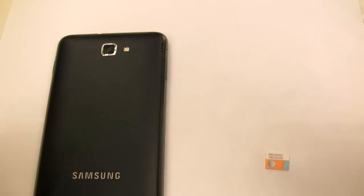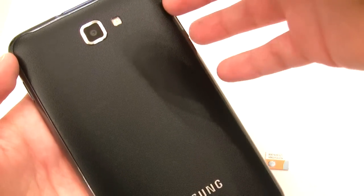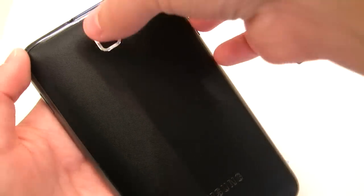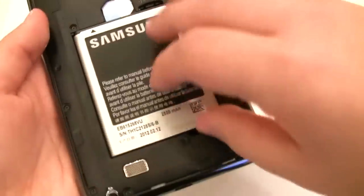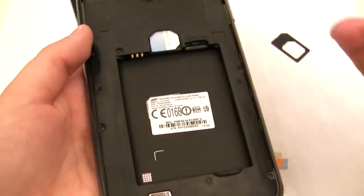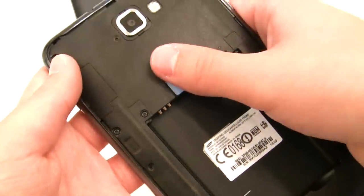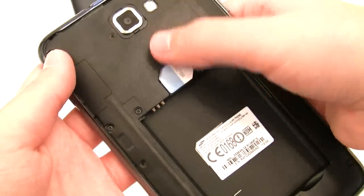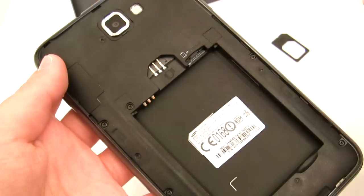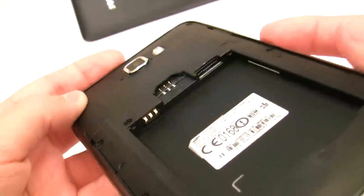I'm going to do a full demonstration. Even if you go somewhere like Hand Tech, they'll say do not use a micro-SIM adapter — it will ruin the phone. But you just have to be smart about it. I'm going to pull the battery out. Yes, I did turn the phone off. I'm doing this test on the Galaxy Note here, but this applies to all phones.